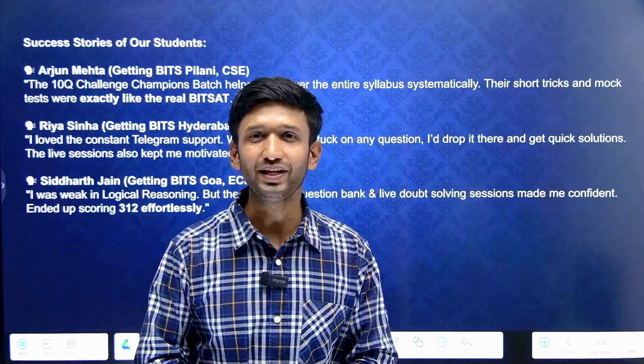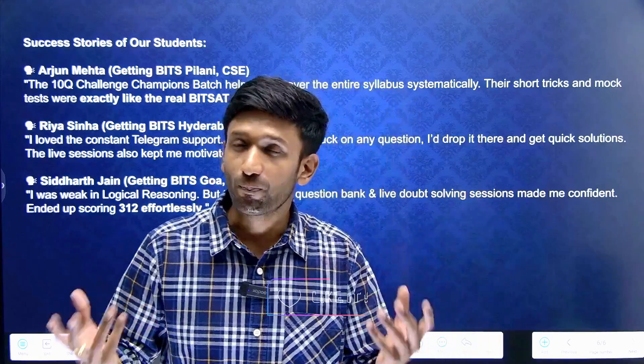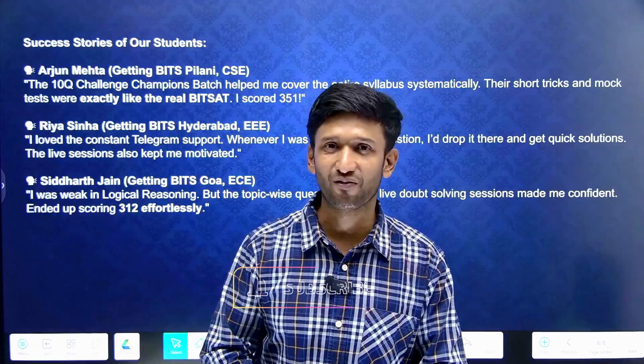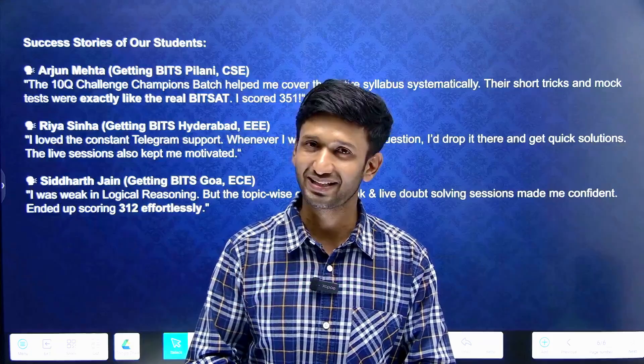Hopefully you have found the video quite helpful. We are coming with a lot of useful content and also a BITSAT practice series. Like this video, subscribe to our channel for more content. God bless you and keep preparing.